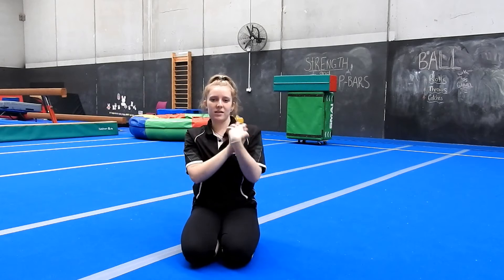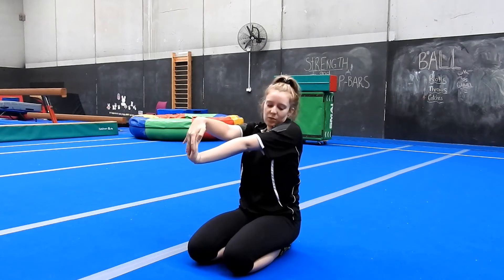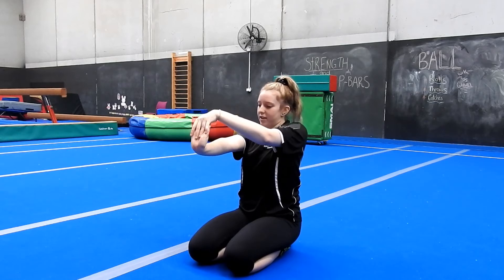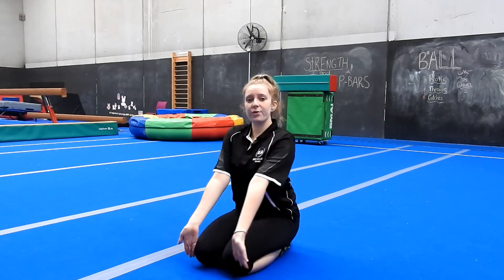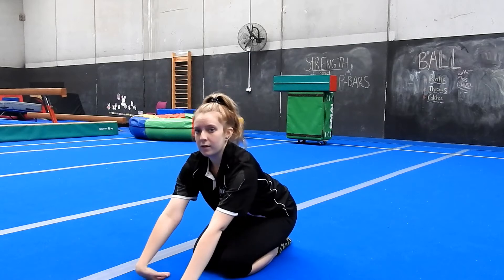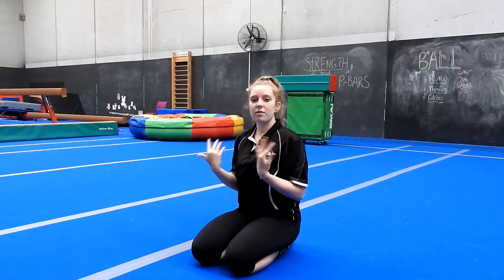Then we'll move to our wrists. Start with rolling them to get them nice and warm, then shake them. Do your stop sign - hand upside down, pulling back. Your forearms and wrists also need to be nicely stretched, as well as your shoulders - that's what's going to be keeping you up and they need to be strong. Also do them upside down and the other hand. Then do wrist stretches on the floor, making sure your arms are really straight.